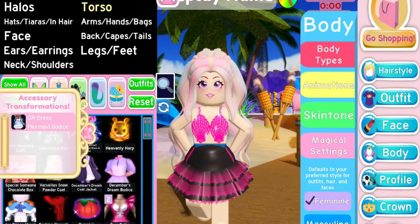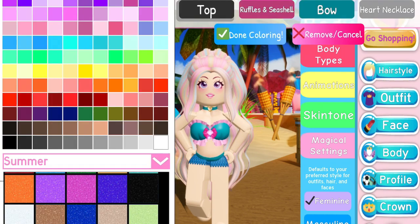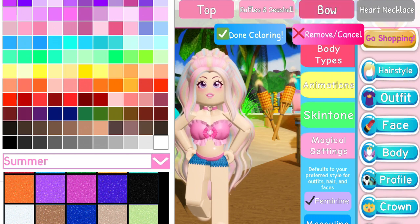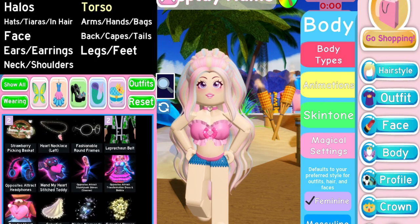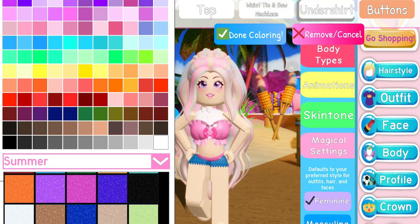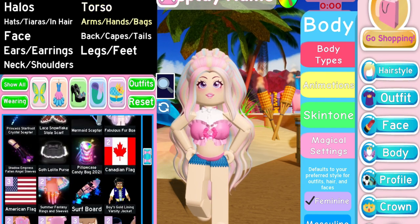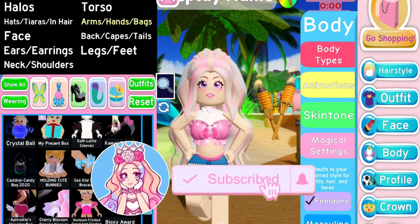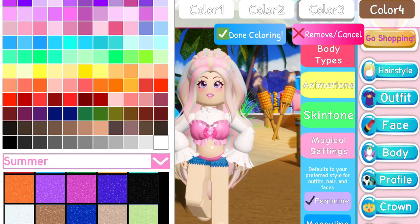Next up, we're going to wear the Opposites Attract dress but toggle it to the mermaid top — I'm making it pink, but you can choose any color or pattern you'd like. Here's where things get a little fancy: we're going to wear the December's Dream Bodice underneath it, made completely white, and then for the finishing touch we're adding the Monterey Set Sleeves, also all white.